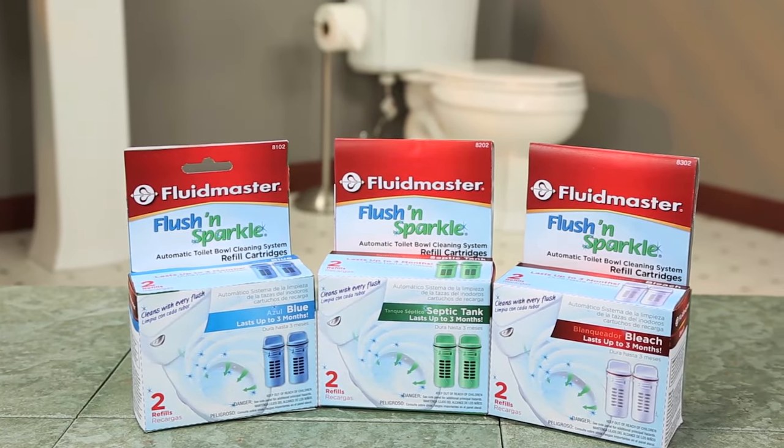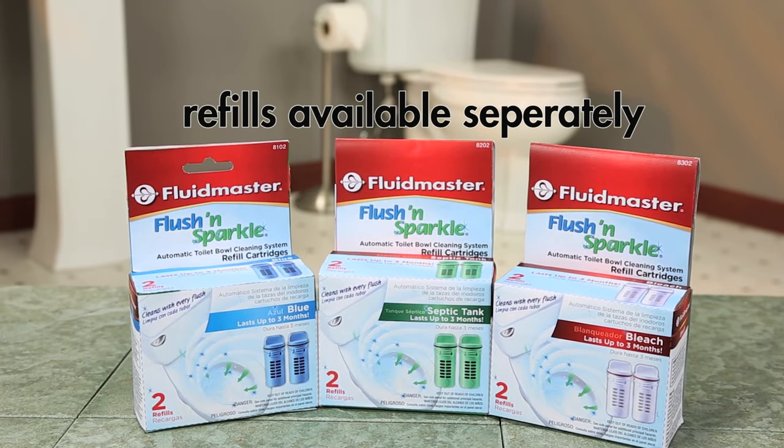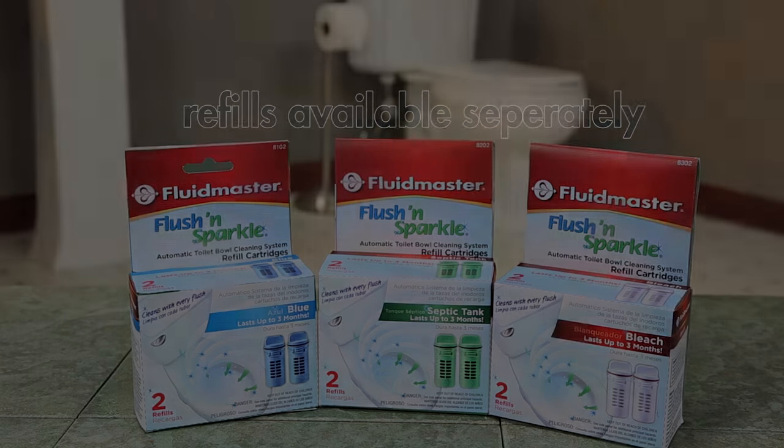Each Flesh and Sparkle cartridge lasts up to three months. Easy-to-replace refill cartridges are sold separately for your convenience.